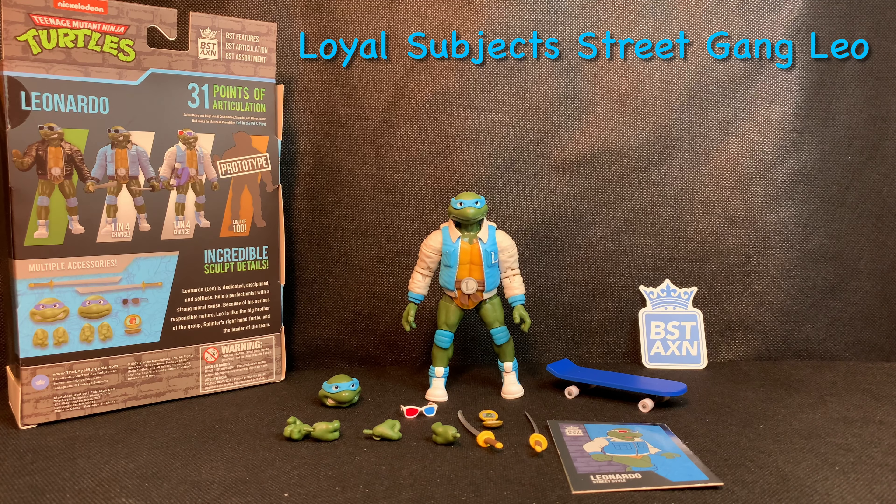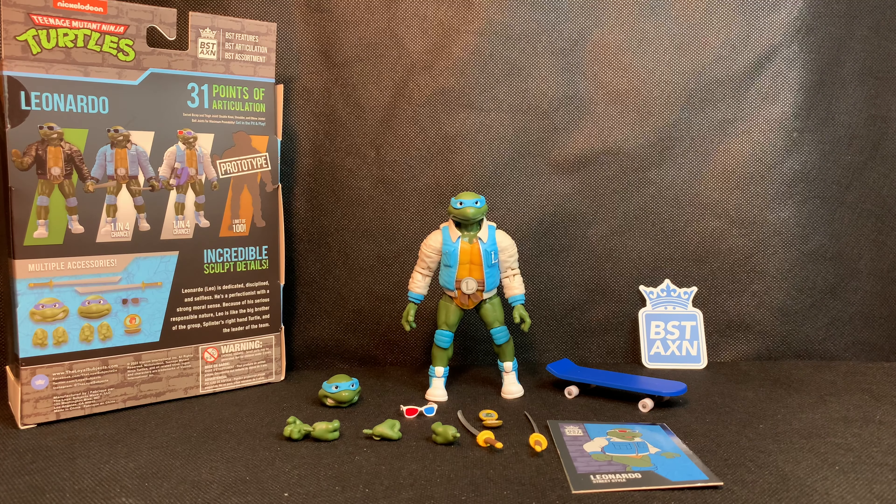Welcome back to another video review. Today we have the opportunity to take a look at the new Teenage Mutant Ninja Turtles by BST-AXN — basically Loyal Subjects — the Street Gang, one out of four chance: Leonardo.